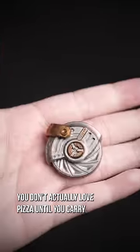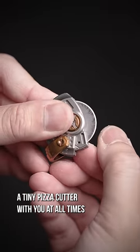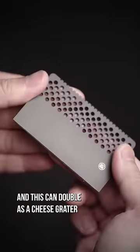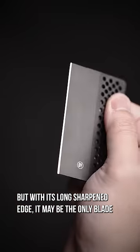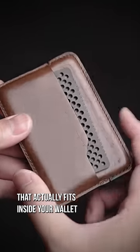You don't actually love pizza until you carry a tiny pizza cutter with you at all times, and this can double as a cheese grater, but with its long sharpened edge, it may be the only blade that actually fits inside your wallet.